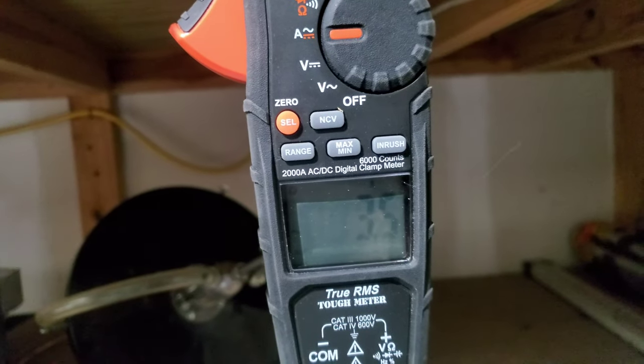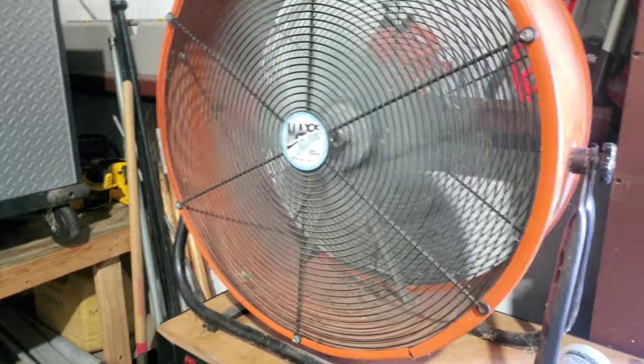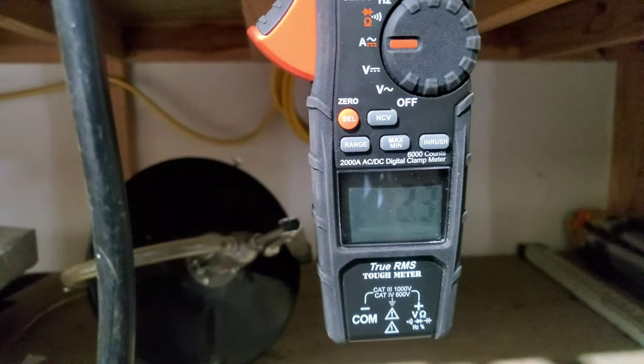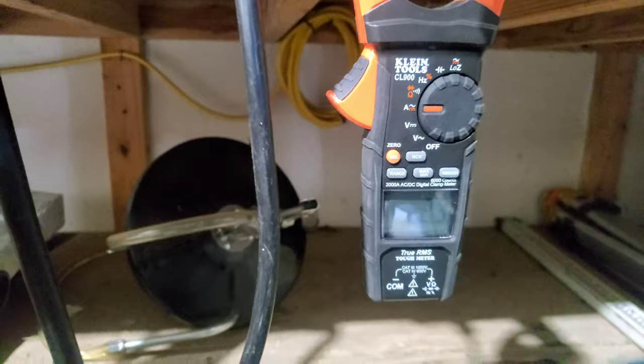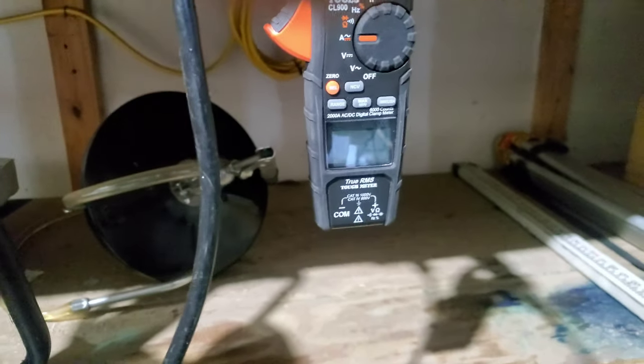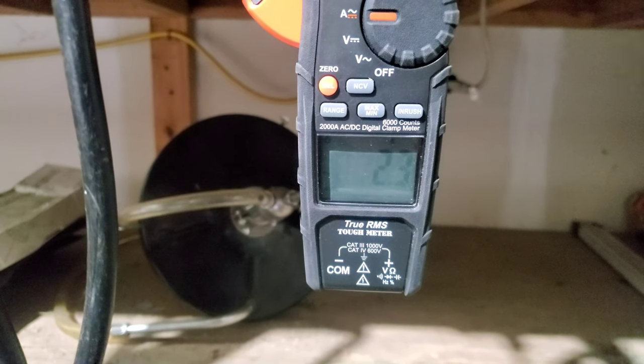It reads about 3.5 amps. I'm going to pull the bag — about 2.3 amps. So we started off loaded with the bag on it, and we unloaded it by taking the bag off.